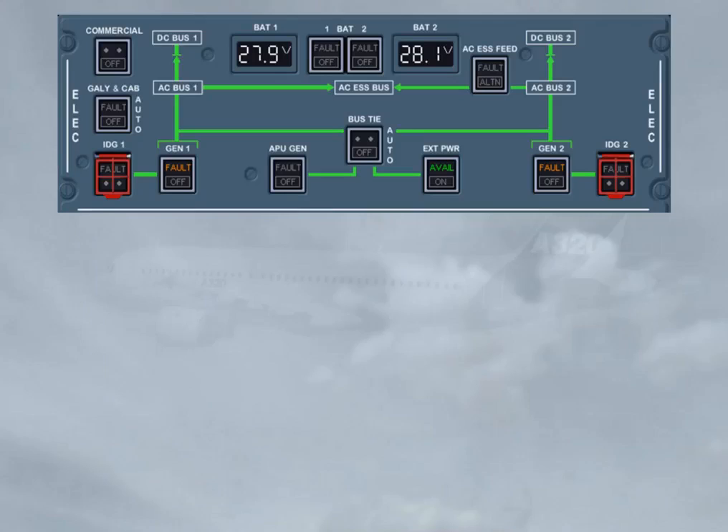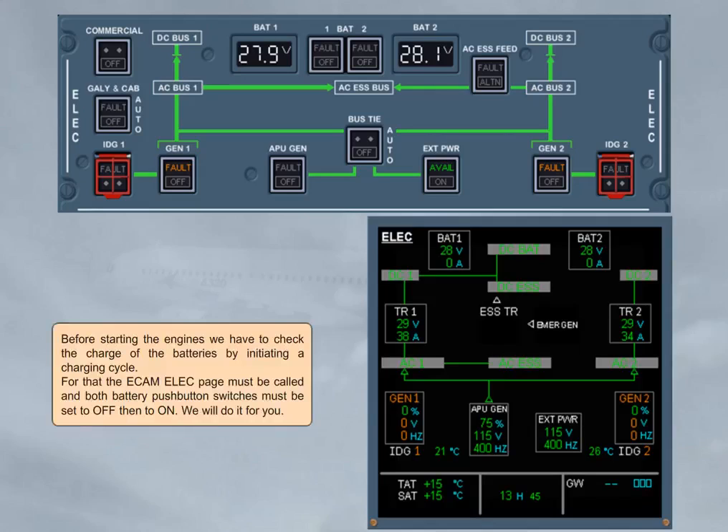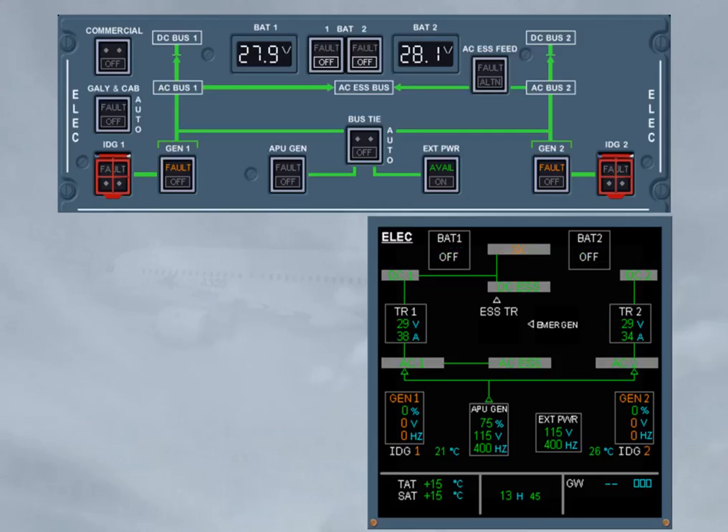Before starting the engines, we have to check the charge of the batteries by initiating a charging cycle. For that, the ECAM ELEC page must be called, and both battery push button switches must be set to off, then to on. We will do it for you. As soon as the related battery push button switch is set back to on, the related BCL connects the battery. A battery is correctly loaded when its current drops below 60 amperes after 10 seconds and continues to decrease. If not, you must wait until the charging cycle is completed and perform this check again. Note: the charging cycle is completed when the BCL has disconnected the battery.